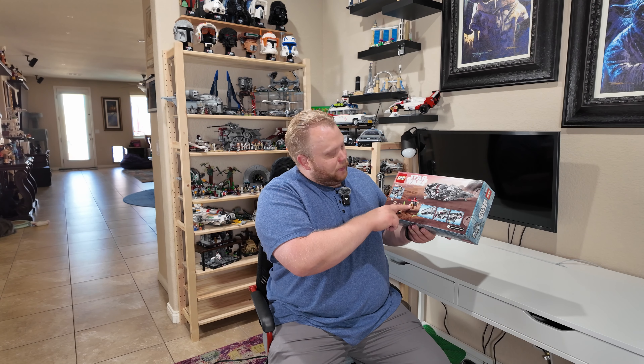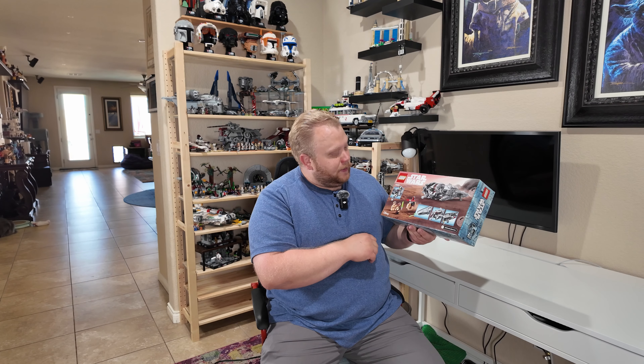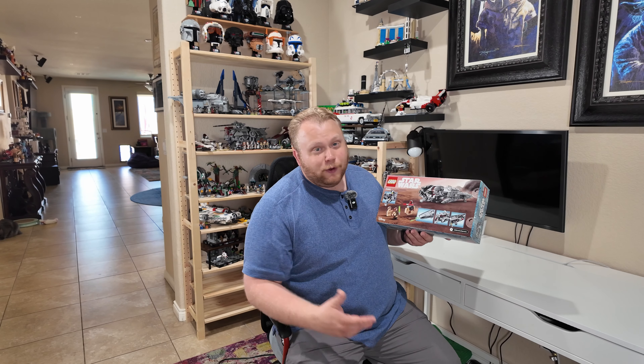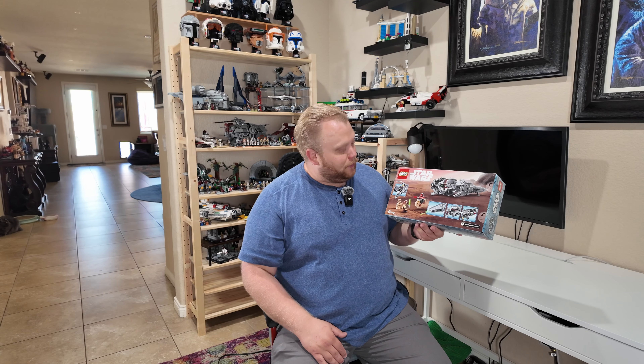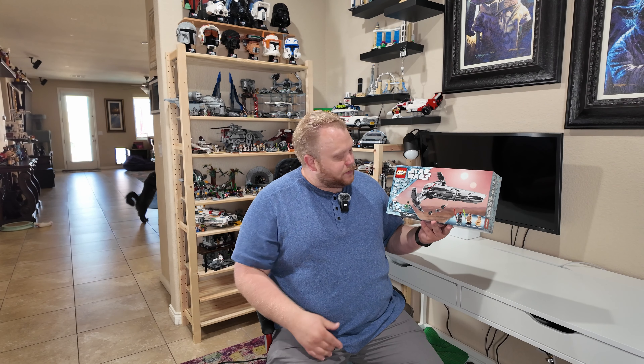With this set it looks like we have a little speeder bike for Darth Maul, which is really cool. It looks like we have a lot of great play features because that bike fits inside. It also shows how we can load the bombs and there are some laser shooters common on these types of sets. Overall, nicely packaged box, really like the 25th anniversary minifigure that we get.